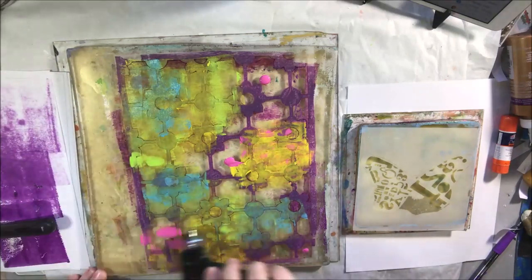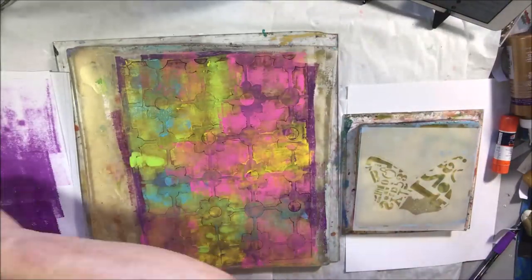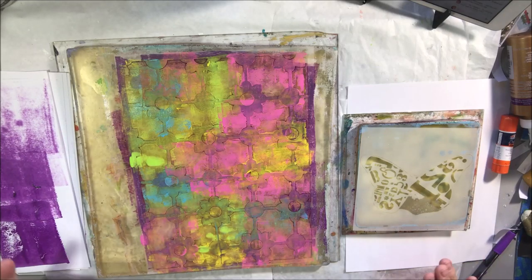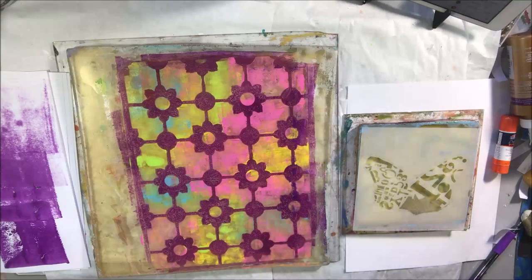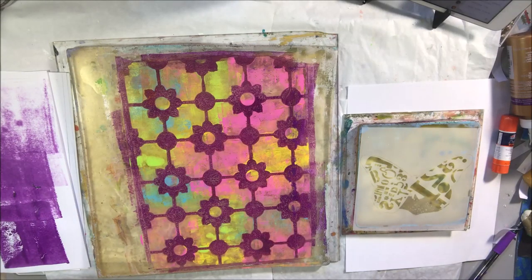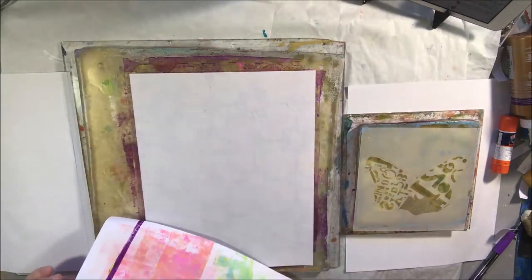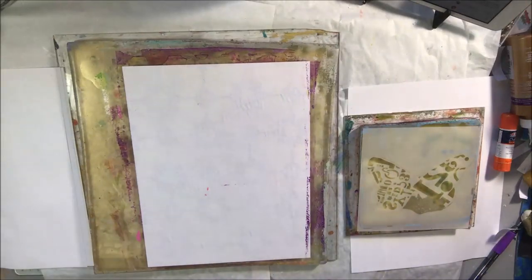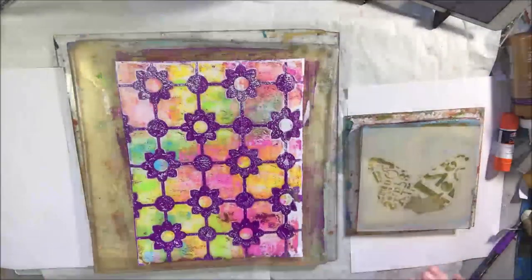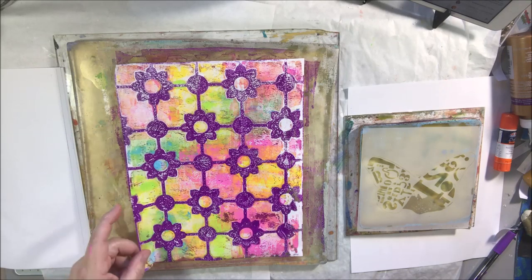Today on the pop-up livestream I decided to gel print with some new Stencil Girl stencils that I received. This first section with the butterfly and flower stencil I'm using right now — these are from the March Stencil Girl stencil club. If you join the club it's $25 a month, you get a Facebook group with a lot of sharing, and the person who designs the stencil set each month does a video on their techniques.